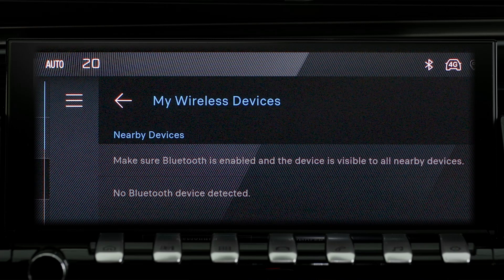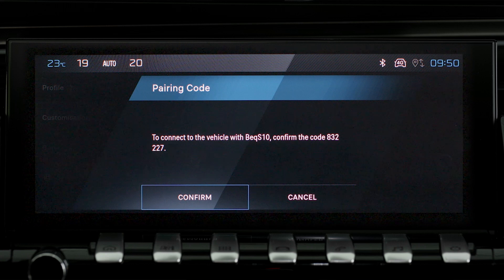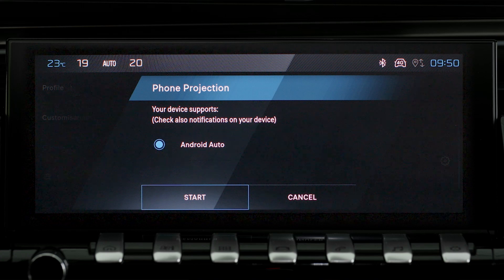If the device has never been connected to the system, proceed with Pairing. The system will detect if the smartphone is compatible with Android Auto and offer to connect to it after pairing.